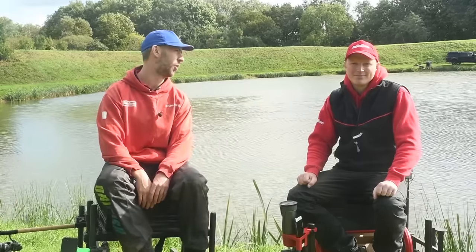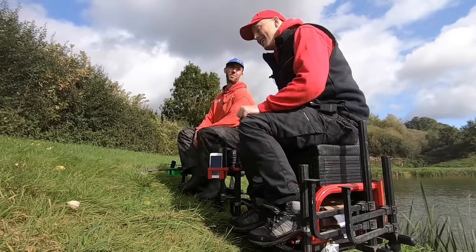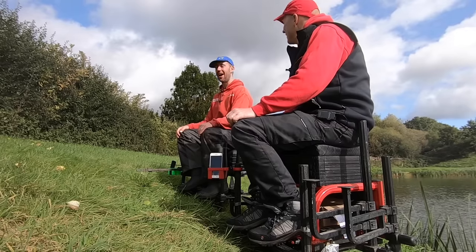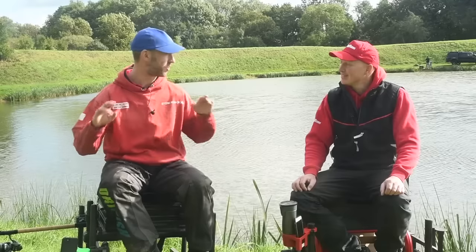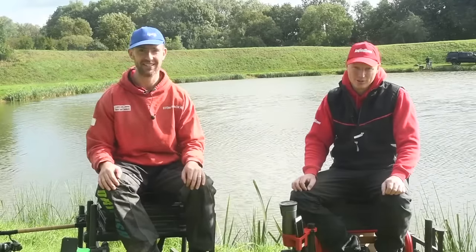Until next time - I think it's going to be cold, it's October, but fingers crossed. We've got to do a weather watch too! Until then, tight lines and take care guys.